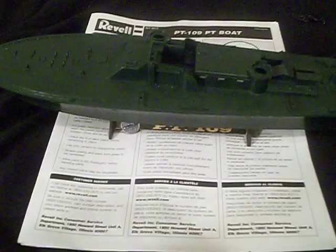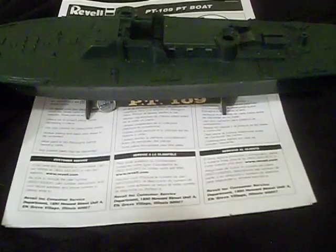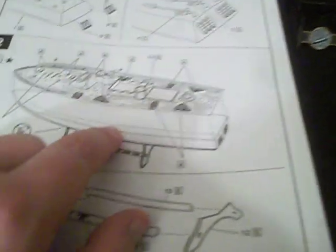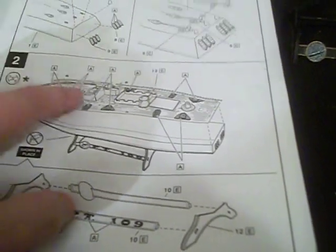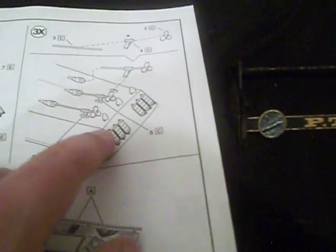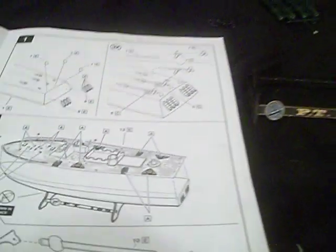My father taught me the trick of simplifying a build. Most model builders would just paint everything and then piece it together. I want to piece it partly together, then paint it, because it looks better overall — it's how I did a lot of my other models. What I did basically was follow the instructions: I attached the hull to the deck, and you can see the three rudders and the three brackets that hold the prop shafts and props are in place as well. So when I paint the bottom red, I can blend all that in together.